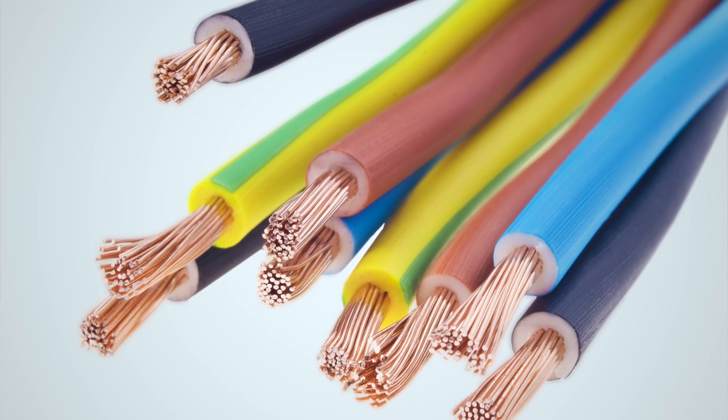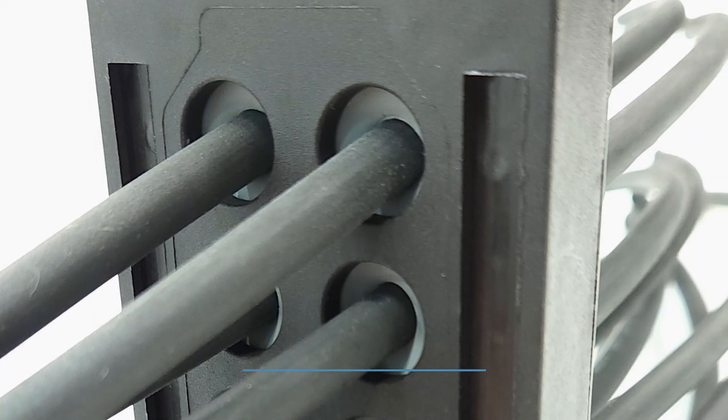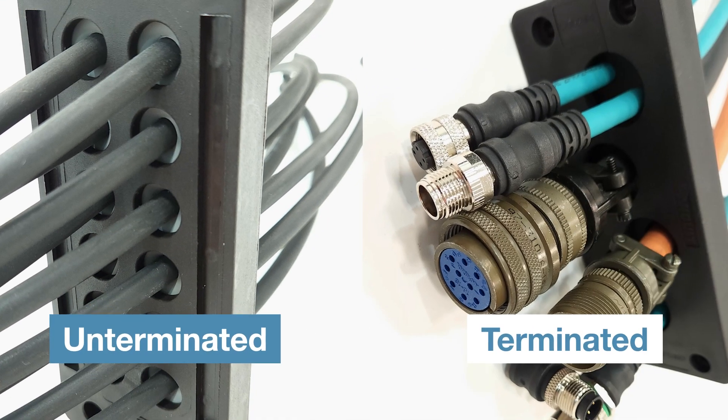Typically, cable glands or cord grips only handle un-terminated cables, but Panduit systems handle both un-terminated and terminated cables.